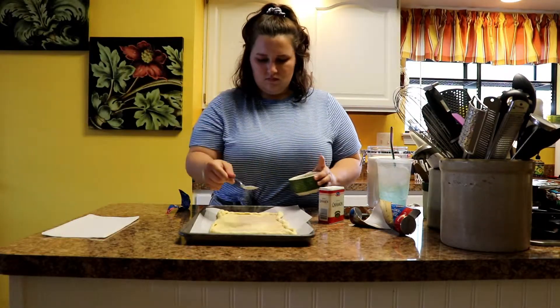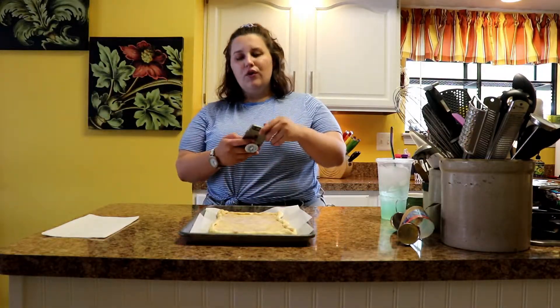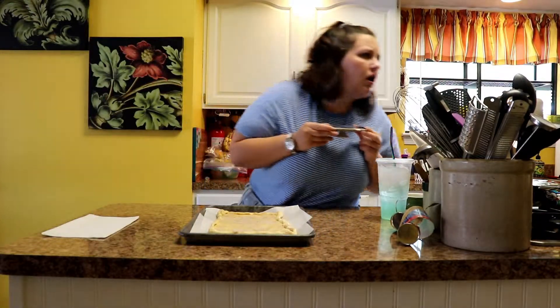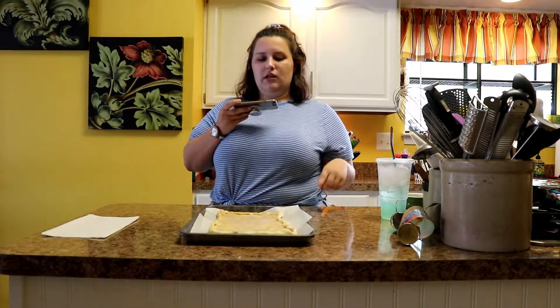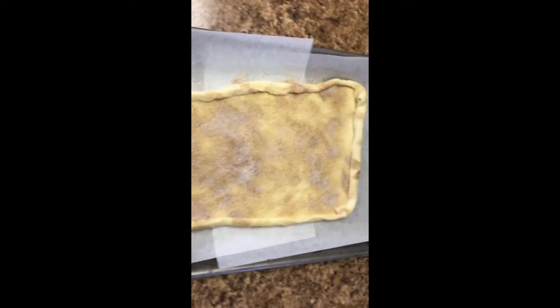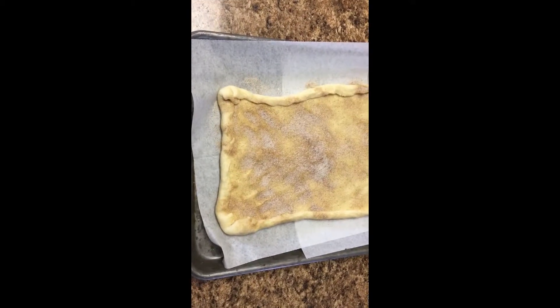We've got it all sugar-cinnamoned up. When your oven heats up to 400 it's almost there, and then we're going to put this in for 10 minutes and let the crust brown up and get all crispy. You just fold your sides in and then literally just coat it. I did not do a great coating job, but it's fine.